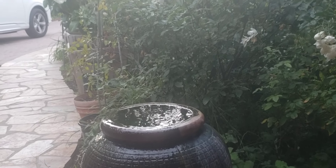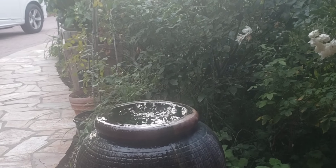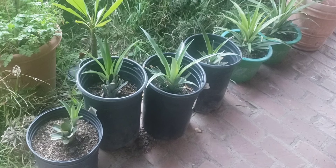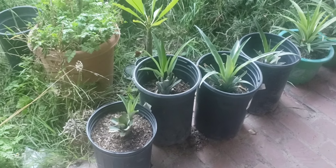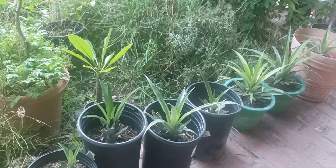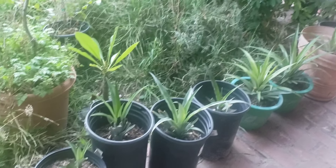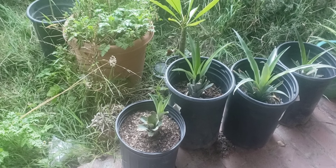I'm very interested in both of them, so I wanted to make a quick video and show you. First up is my pineapple plants. And look at these beautiful looking pineapple plants. Now these pineapple plants are from pineapple tops from store-bought pineapples that I ate.